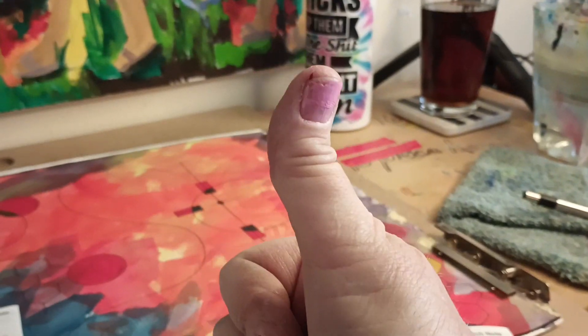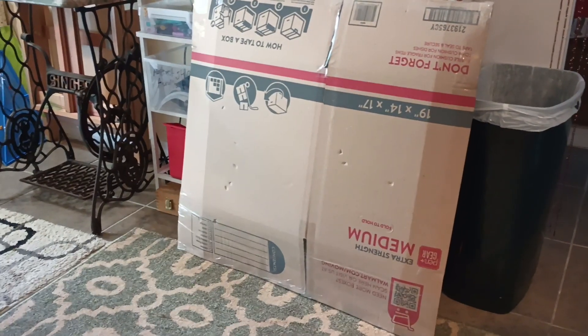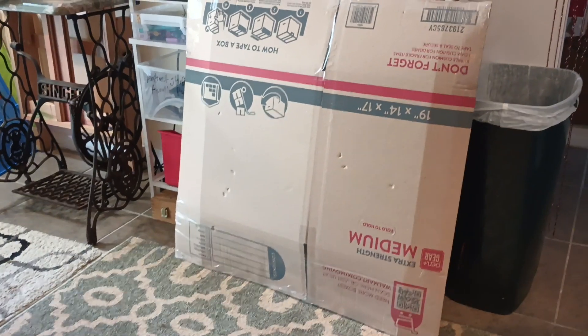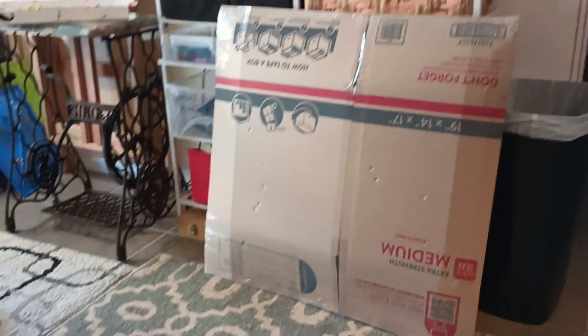Hey guys! It's a beautiful Saturday. I went over to the post office and they told me how to pack the painting. They did not have what I needed at the post office, but they waited for me and told me how much it was going to be — and ooh, a little bit more than I thought, but that's okay.